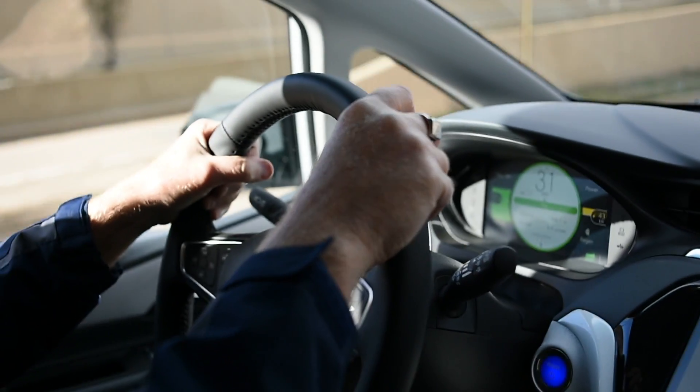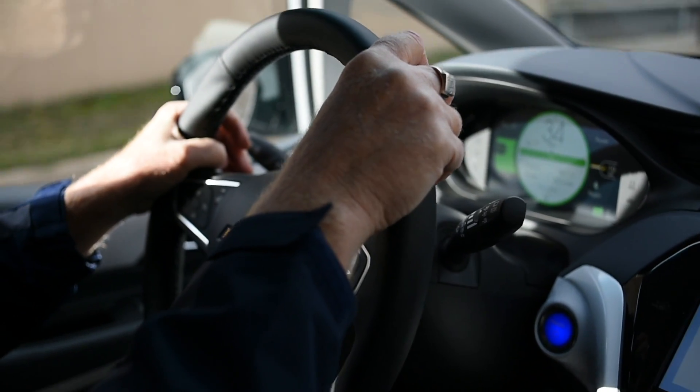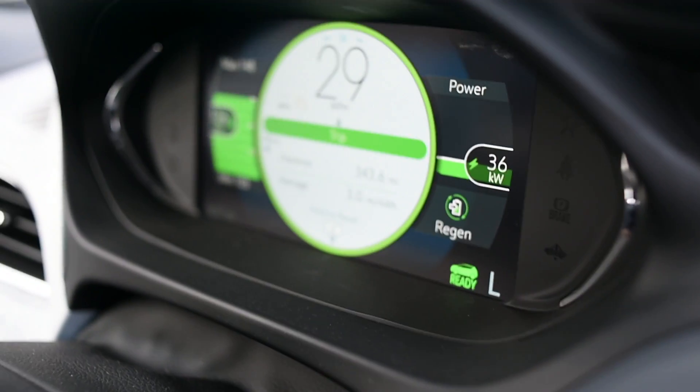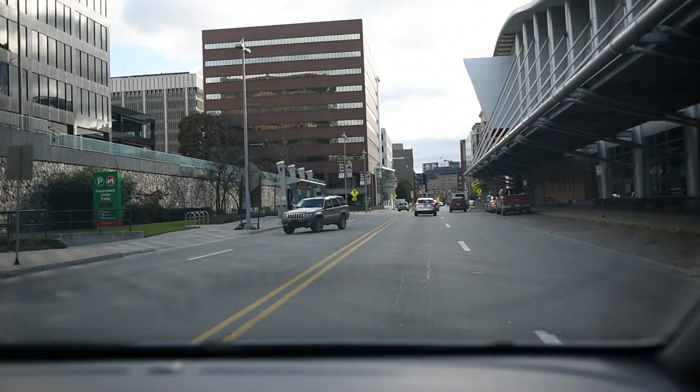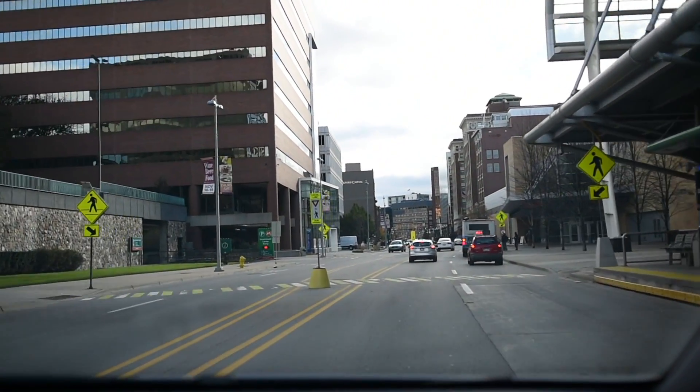So there's this gear, if you will, called L, as opposed to D. The L allows you to use regenerative braking, which puts juice back in the batteries to slow down the car rather than the brakes. So you can literally drive through city traffic without ever having to touch your brakes, because your regenerative braking in the L gear will slow down your car instead.